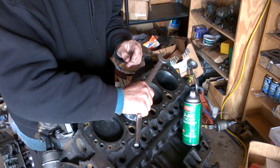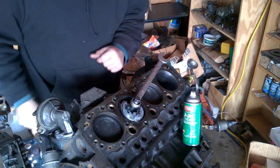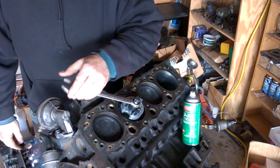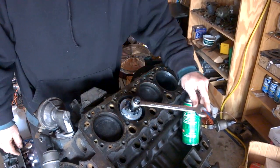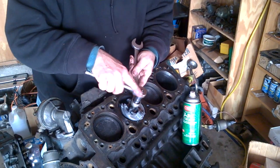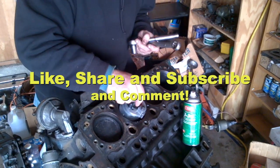You tighten it up here to keep it from moving, and then you take the ridge off with this. You put it underneath the lip of the ridge and then come up. When you're done, just loosen it and take it out.